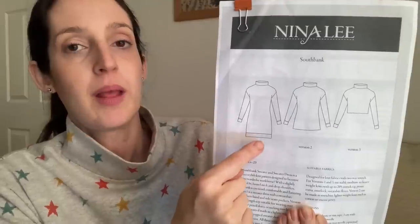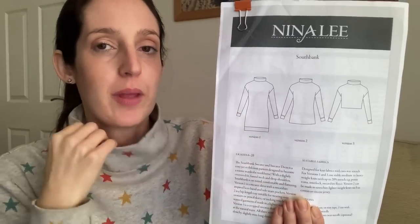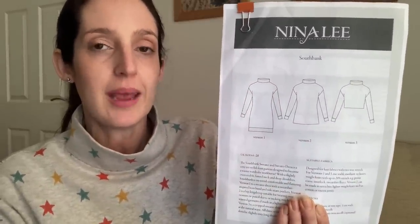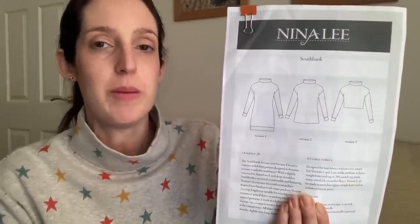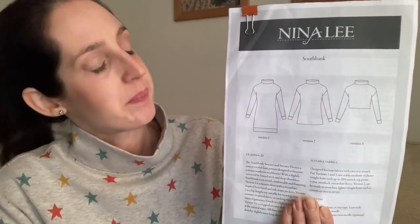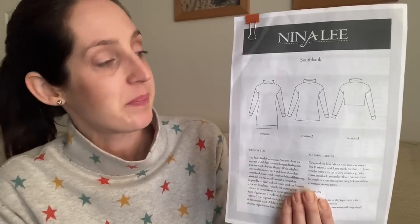Version one is a sweater dress with a hem band; version two is more of a classic funnel neck top, which you can make as a sweater in a thick knit or as a layering piece in a drapier, lighter weight jersey like viscose or cotton jersey; and version three is a cropped version. It's available in the full Nina Lee size range from UK 6 to 28. It's a great pattern if you're fairly new to sewing with knits because you don't have to worry about getting the neckband to lay flat — it's a stand-up neckline. A really nice, speedy, and simple sew.